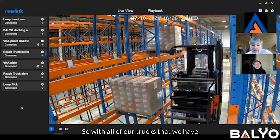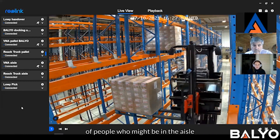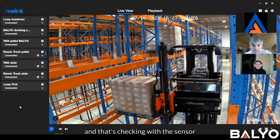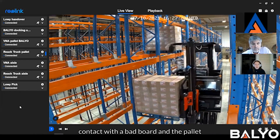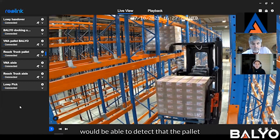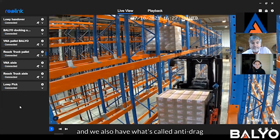With all of our trucks that we have operating in racking, we have a couple of features. One is what we call anti-push and anti-drag, which we do for safety of people who might be in the aisles, safety for the trucks, and safety of your product. That's checking with the sensor below and around the forks that when we are entering or exiting a pallet, that pallet is not moving away from us — so if the forks were to make contact with a bad board in the pallet and it started to push backward, we would be able to detect that the pallet is now moving instead of staying in position as we move the forks in.